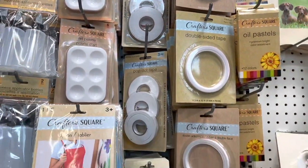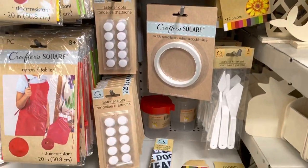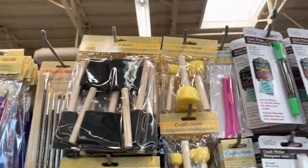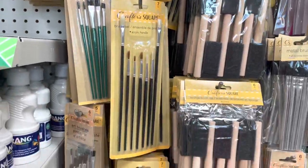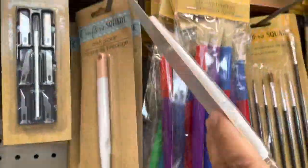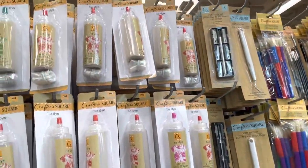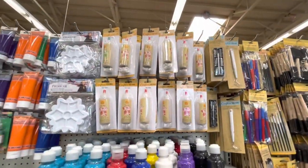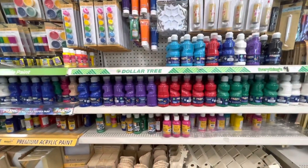Right here you can find a lot of Crafter Square supplies — some are for scrapbooking, some are for painting. They have chalk markers, sponges, brushes, and more craft pickers. They also have some inks for tie dye and you can find paint in different shapes.